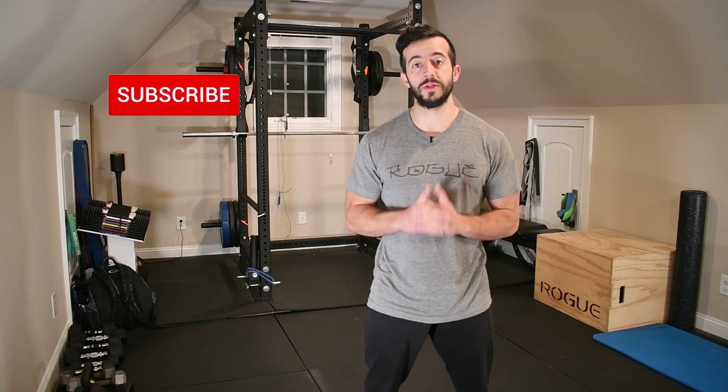But before we get into it, make sure you take a moment and hit that subscribe button so that you don't miss out on future content like this. Every Saturday I'm putting out videos showing you how to resolve aches and pains, prevent injuries, and overall optimize your performance inside the gym and outside of it in your daily life routine. And it doesn't get better than that.